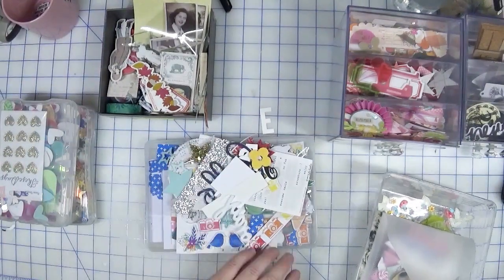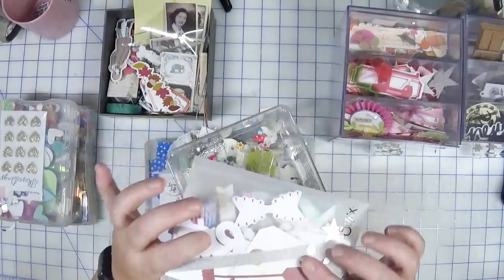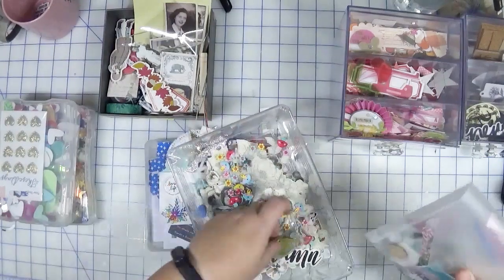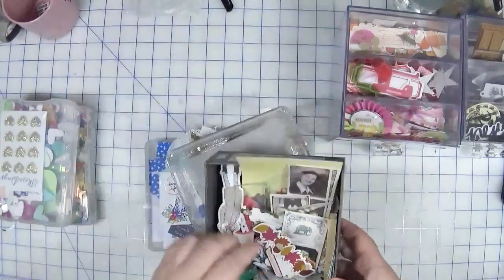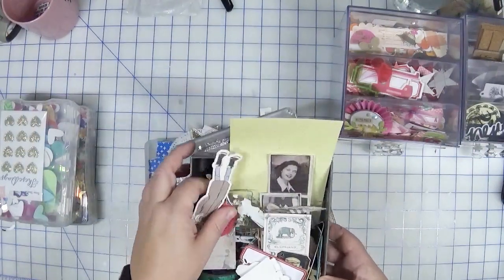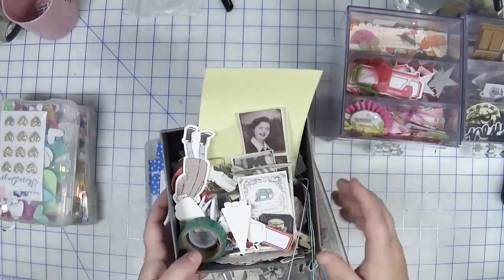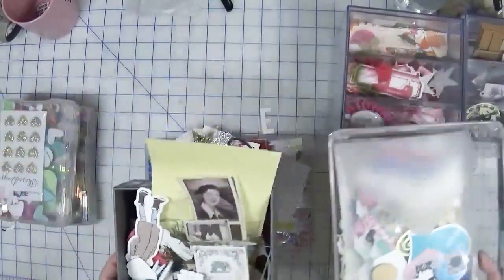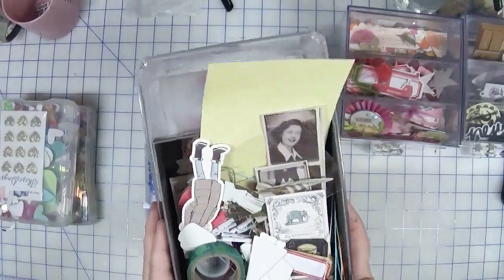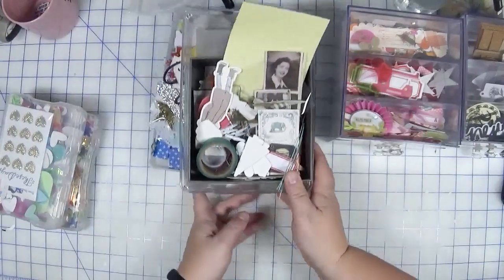Then I have this hodgepodge of trays of leftover stuff — little bits of sticker sheets, die cuts from papers, Felicity Jane pieces, Tim Holtz leftovers from classes, and even some washi tape. There is a ton of stuff in here. I need to deal with this — I've just been moving these containers around and I don't like to dig through them. My intent for this month is to use as much of this up as possible.